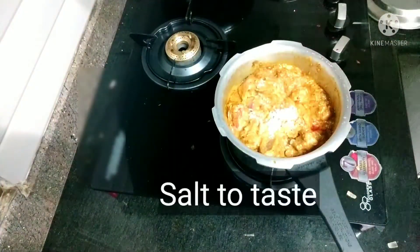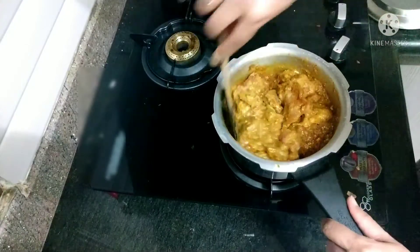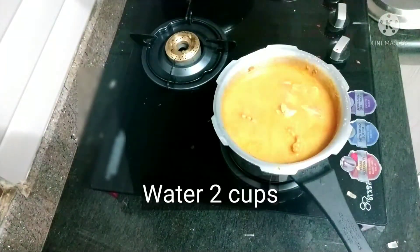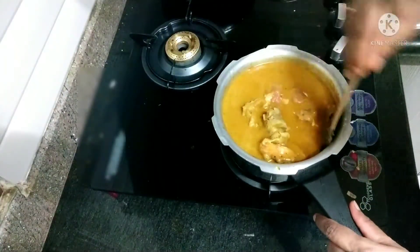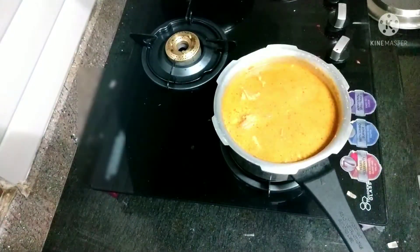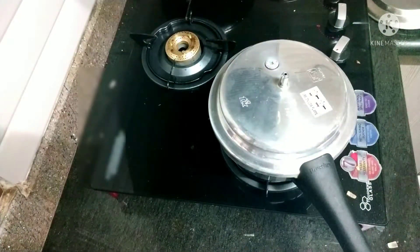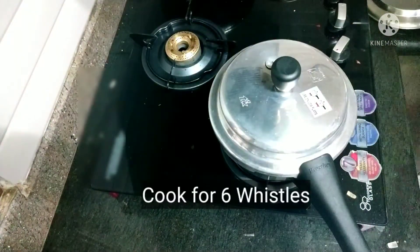Now add salt to taste. Add water so that all the mutton is soaked inside. Don't overfill the pan. Close the lid and cook for five to six whistles.